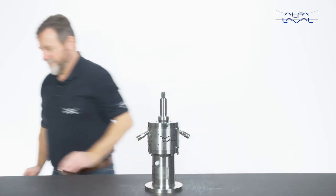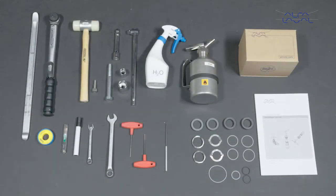To maintain the Alfa Laval agitator as shown, these tools are required. Always remember to read the instruction manual thoroughly to make sure that you cover all of the maintenance steps. This video only shows you some of the steps. Thank you for watching.